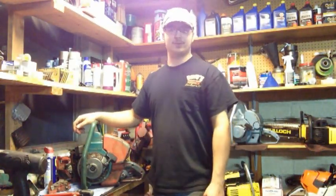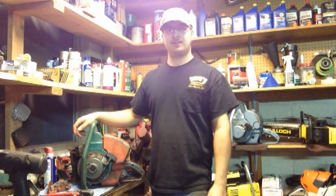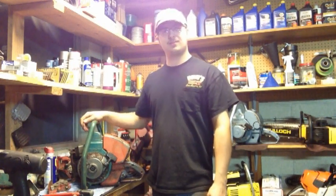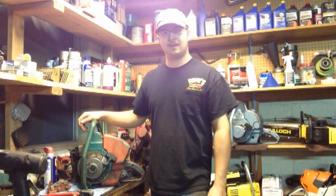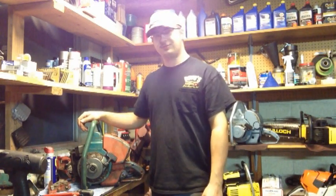Welcome guys to another episode of TJ's Chainsaw Restoration. The 775 Direct Homelite Chainsaw just arrived today and I am super excited.